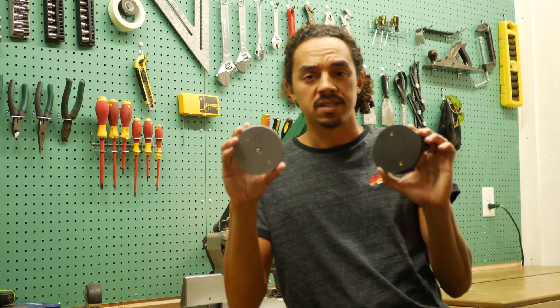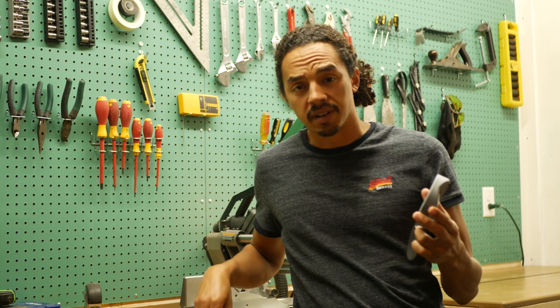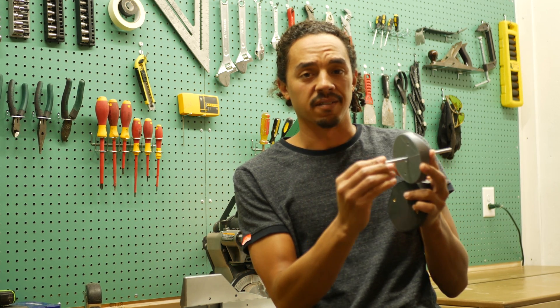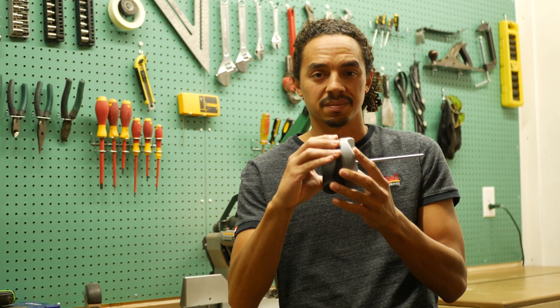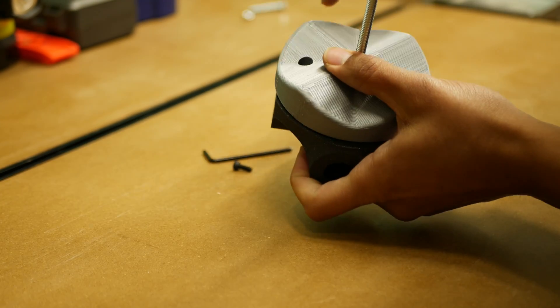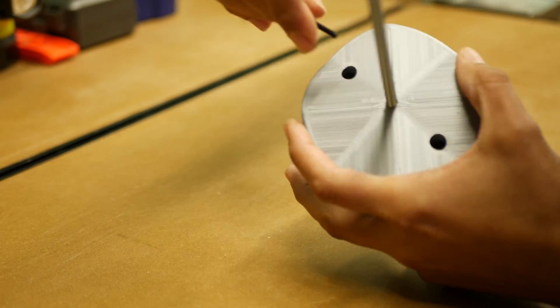The first two pieces that we're going to attach — we're going to do these first because before you can attach them, we need to slide this bolt into the back of this and then we're going to attach them.